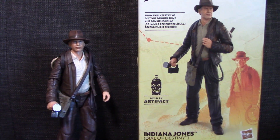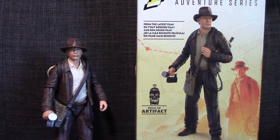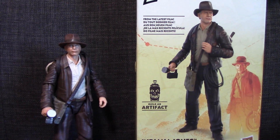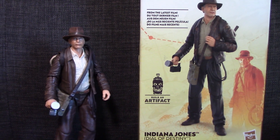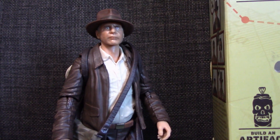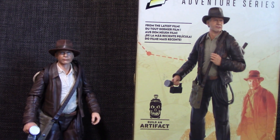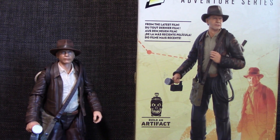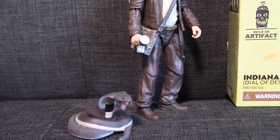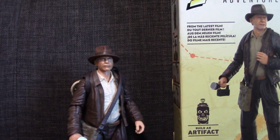One thing I'll say about this plastic-free packaging is that it's a lot easier to get the figure out — you don't have to worry about twist ties or it being vacuum sealed in a position you have to pry it out of. I kind of like that. But at the same time, like I said, I wish I could have seen the actual figure before purchasing it because sometimes they are not right. I don't know how you guys feel about that — comment down below what you think about the plastic-free packaging and being able to verify the paint before you buy.